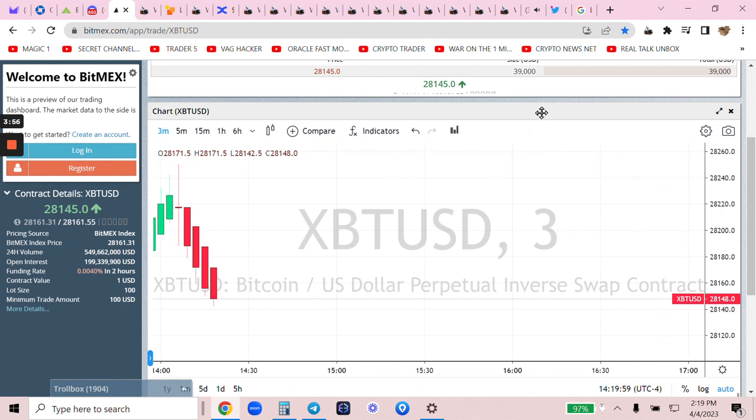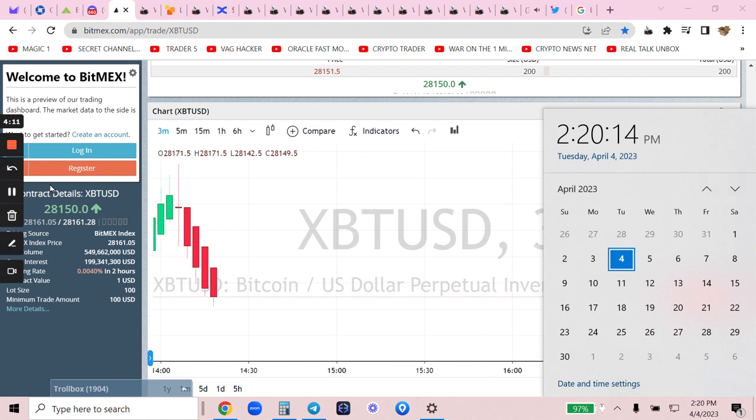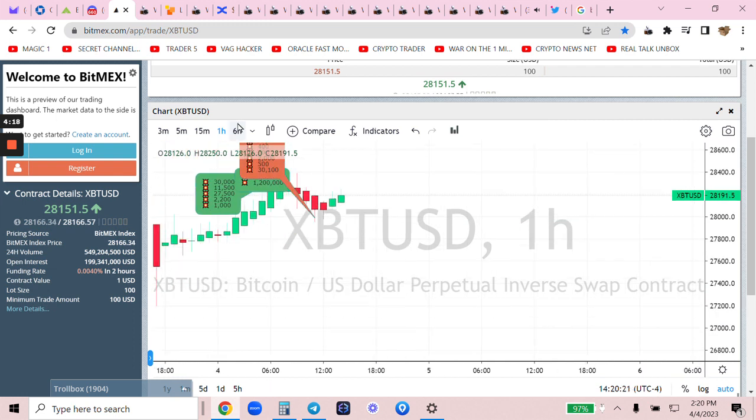I don't think 28 is going to break right away, and we're in the afternoon pump hours. So what does that mean? That means we can pump at 4:30, we can pump at 5:00. A wicked dump may not happen until the overnight witching hour.